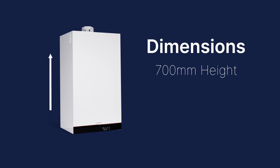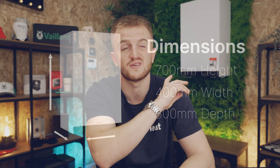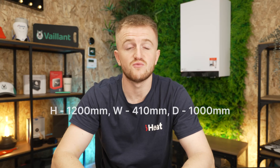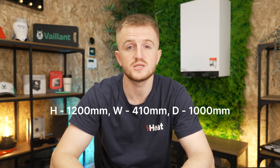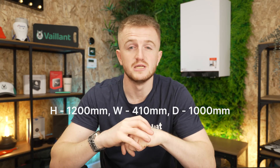Dimensions wise you've got a height of 700 millimetres, a width of 400 millimetres and a depth of 300. This is rather compact and it could fit in a variety of airing cupboards and maybe kitchen cupboards if they're just big enough. You will need certain clearances: a height of 1200 millimetres, a width of 410 and a depth of 1000 millimetres.